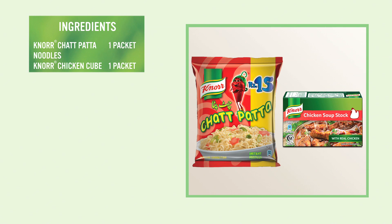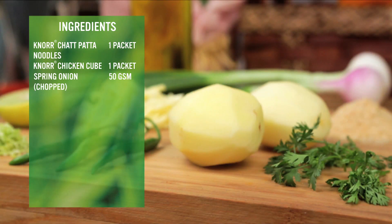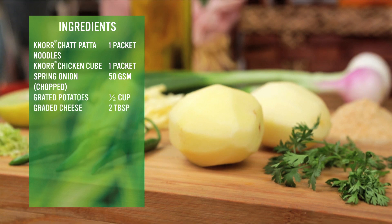To make this dish, we will use 1 packet of Noor Chetpata noodles and 1 packet of Noor Chicken Cube. We will also need 50 grams of chopped spring onion, ½ cup grated potatoes, 2 tbsp grated cheese, 2 tbsp finely chopped fresh coriander, and 1 tbsp lemon juice.